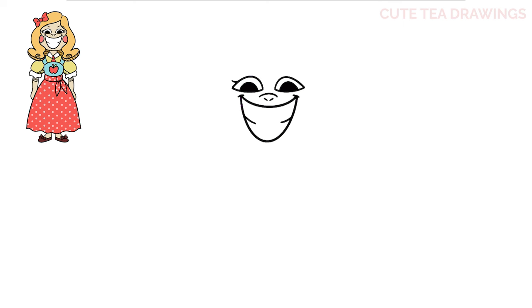Now let's move to the outside and draw three curves for the eyelashes. And then lastly a curve on top of each eye for the eyebrows. And that's it for the face.